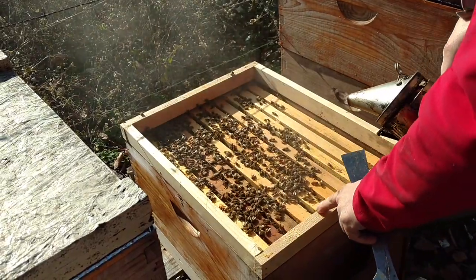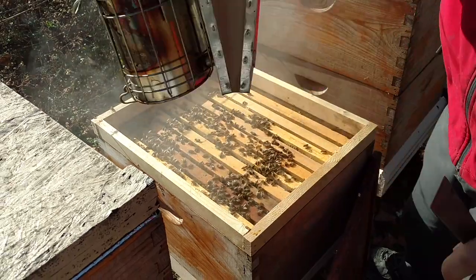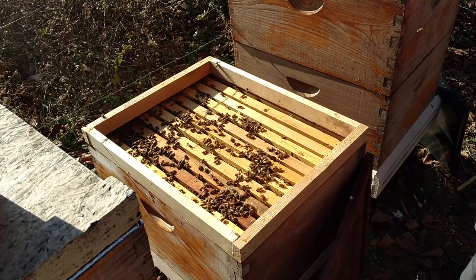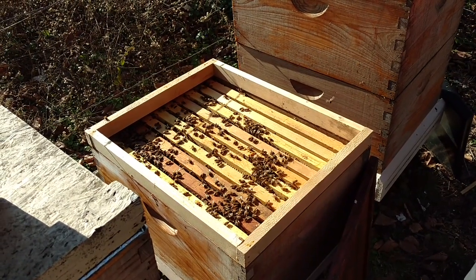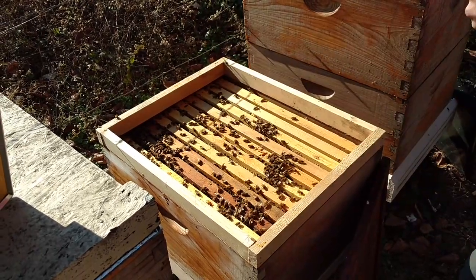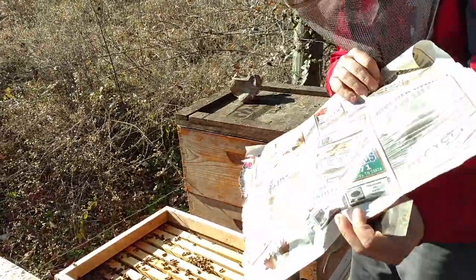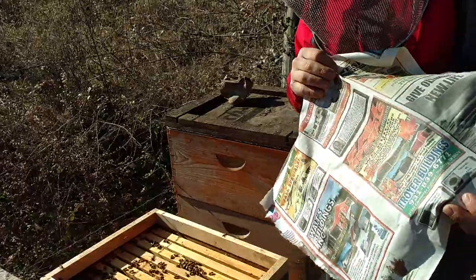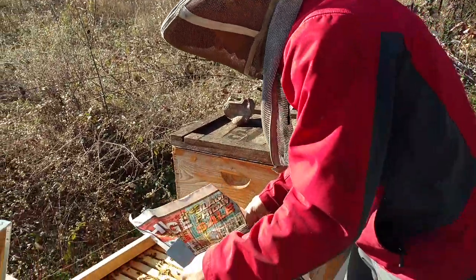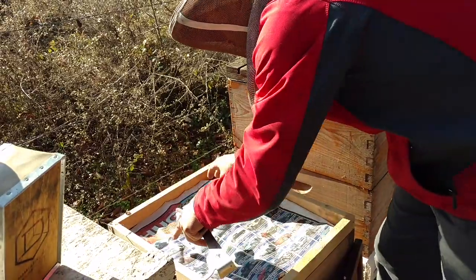We've got this feeder rim right here, and that's going to allow us to feed a lot. Basically, when we get done with this colony, we're going to be done with it until they start brooding up really heavy and need more space, probably around the first week of March. One thing I've done is I have spritzed this paper — just newspaper. Make sure you don't use any pages that have political stuff on it, because there's already enough parasites in the hive as it is. So we're just going to stick this down.